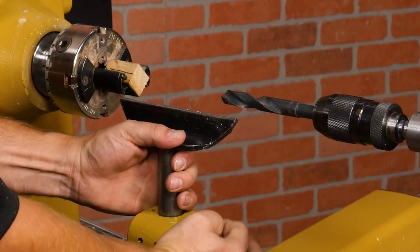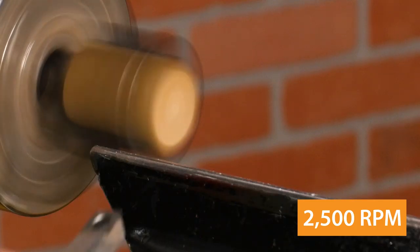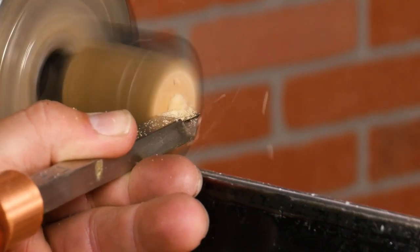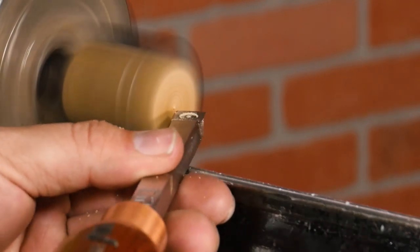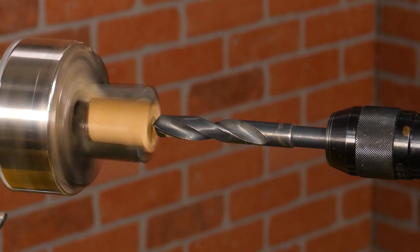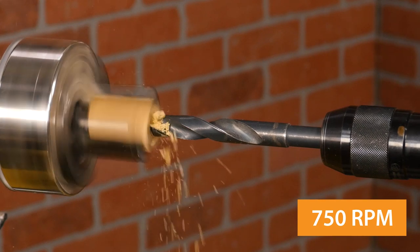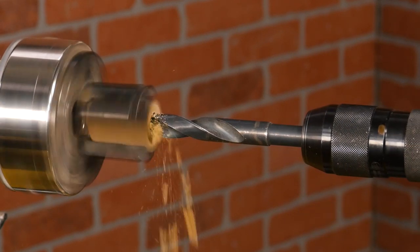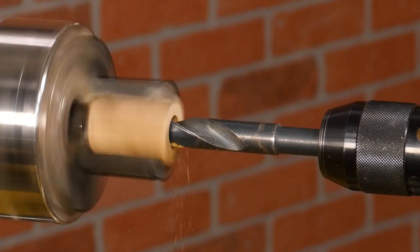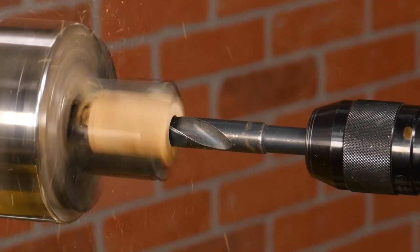Then bring up the tool rest and turn on the lathe to around 2500 RPM. Now square the end of the blank, then add a dimple to help center the drill bit. Using a drill chuck with the lathe turned down to around 750 RPM, start drilling the blank. Make sure to back out every half inch to prevent heat buildup. Drill completely through the blank, then do the same with the second blank.